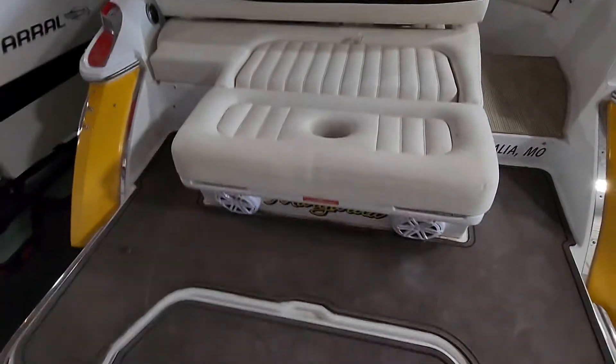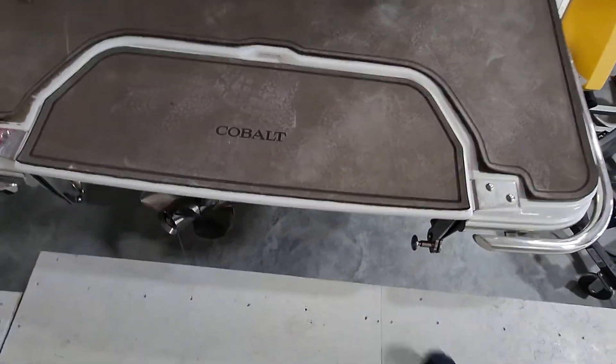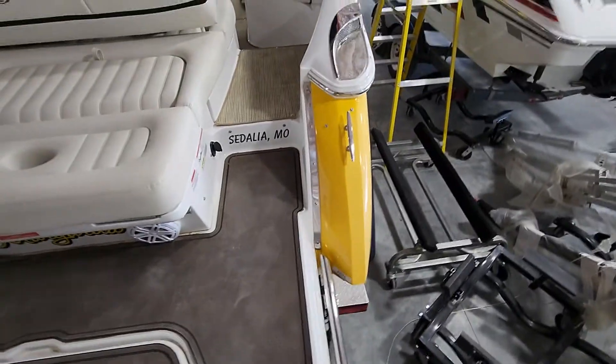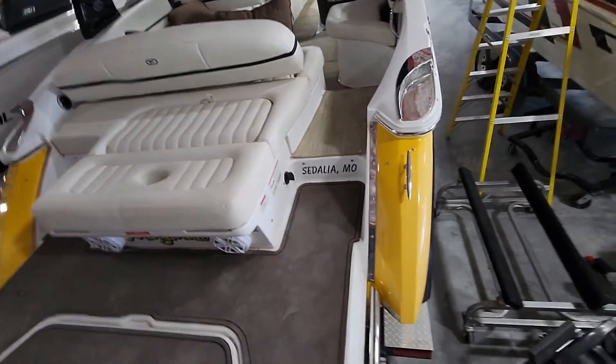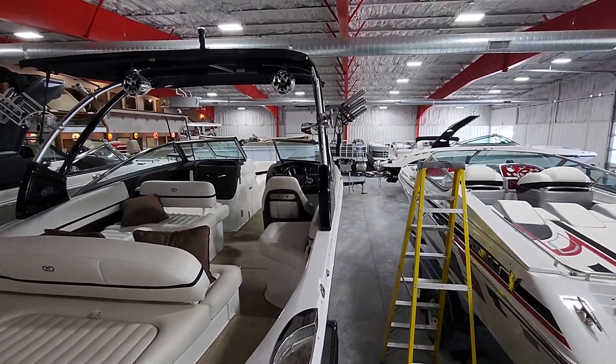This one does have the fold-down swim step, so this will fold down into the water. And on the tower, it does have the board racks.